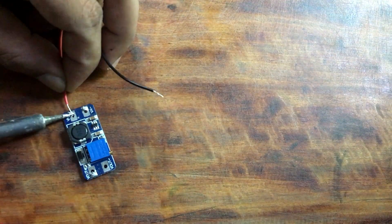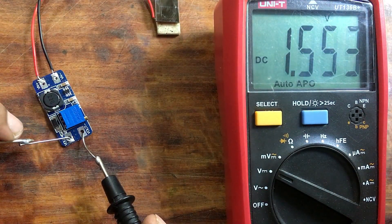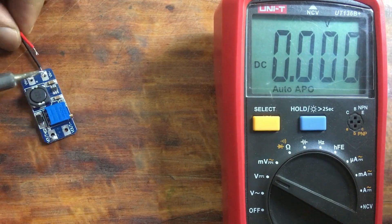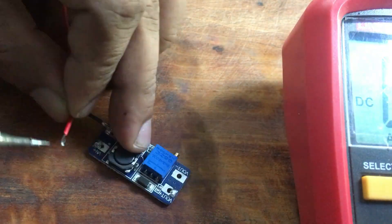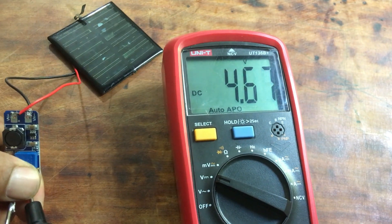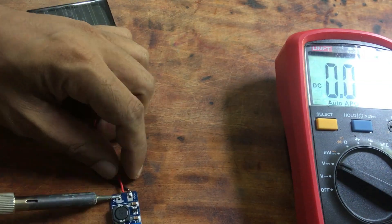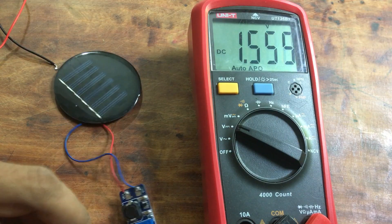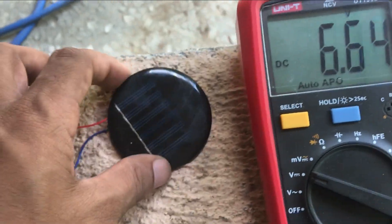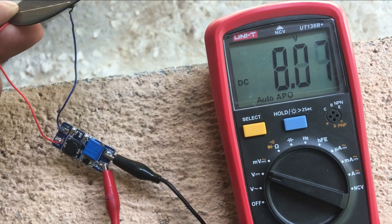Even though the booster was connected, I did not see a considerable voltage hike. Therefore, I took my project outside the room to face the sunlight onto the solar panel. Once the solar panel was exposed to the sunlight, the booster part worked nicely.